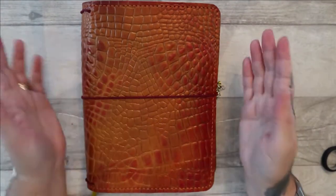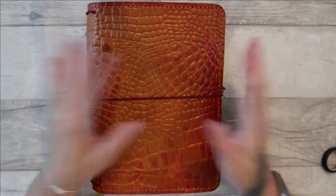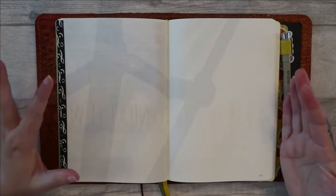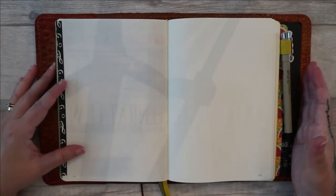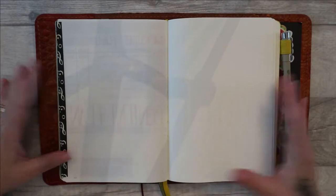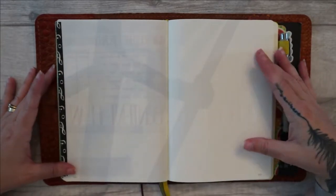Without further ado, I'm going to open this up, turn to the first blank double page spread and crack on. When it comes to doing a weekly spread, you basically have two choices to start off with. You would either do a vertical spread or a horizontal spread. A horizontal spread is something where the days of the week go across the page, and a vertical spread is where the days of the week go down the page.